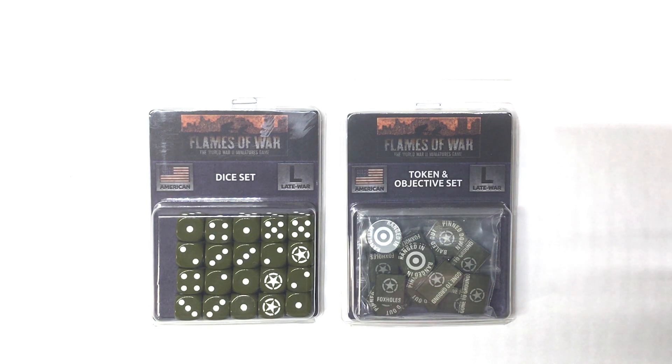Hello everybody and welcome to another product review by Watchful Eye Studio. Today we're going to be looking at two products from Battlefront Miniatures, the Flames of War World War II game: US-906, the American Late War Dice Set, and US-907, the American Late War Tokens and Objectives Marker.